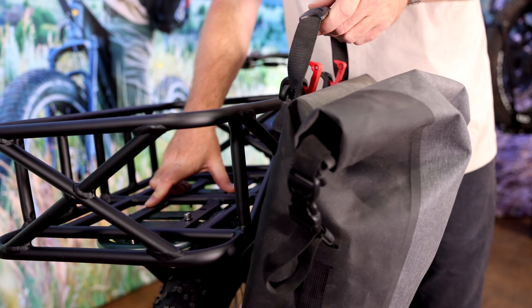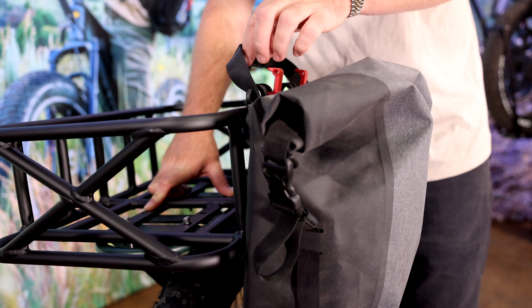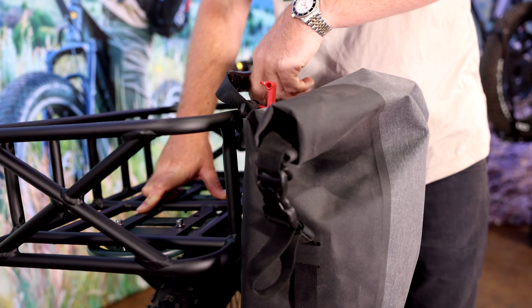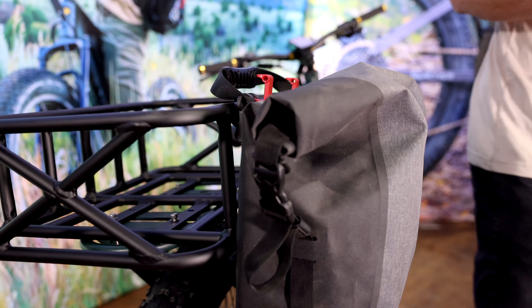So you can carry anything you need in the pannier basket — extra bags, extra gear. And one really cool thing: your pannier bag easily clips onto the side of your pannier basket, so you don't lose the functionality of your pannier rack and your pannier bags.